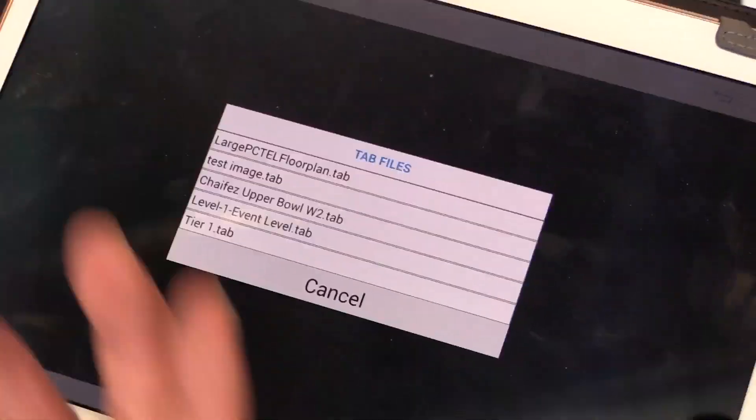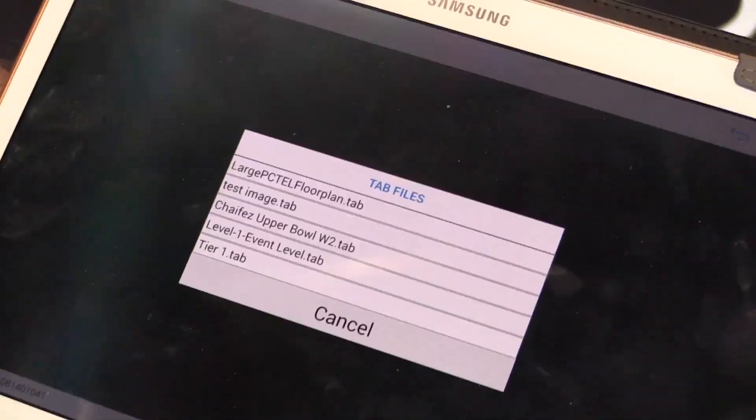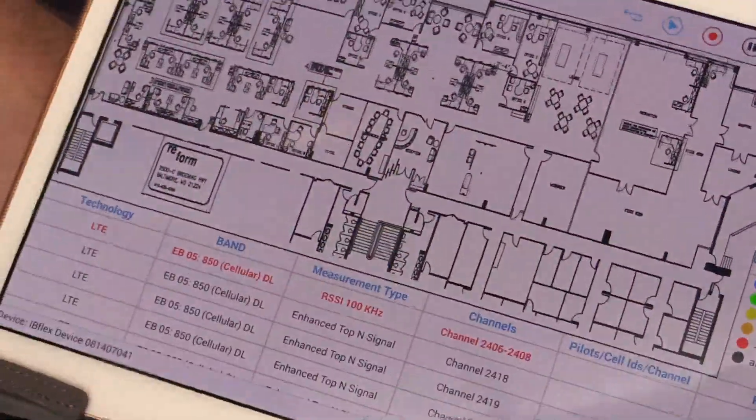So again, if you were doing Texas Stadium, you'd have a blueprint of the actual stadium, but for our purposes, we'll just use the floor plan of an office building.